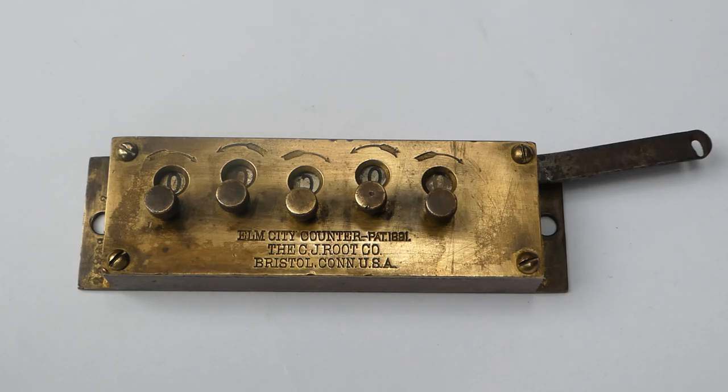This Elm City Printers Warehouse changed hands many times. Around 1883 they were making these counters under George David Reed Hubbard. After a few years it went to George E. Ives, and a few years later to G. Edward Osborne, and in 1894 he went bust and the Elm City Printers Warehouse disappeared.